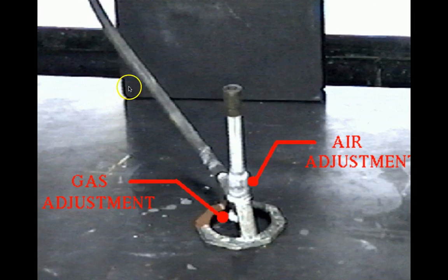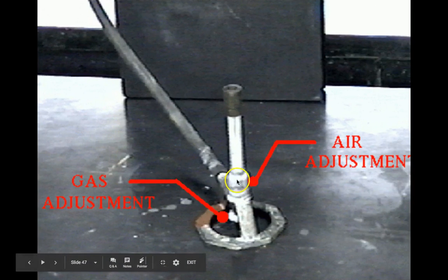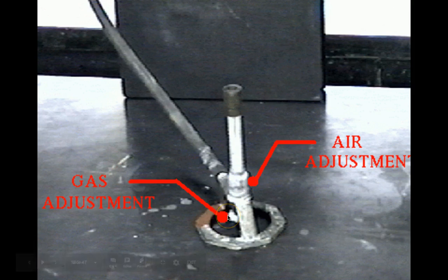Here's what a Bunsen burner looks like. Up here controls the air, and down here controls the gas. Don't put your hand on the top part — you will burn it. The lower part is only a little warm and you can operate it safely. The gas control makes the flame larger or smaller. I've had people accidentally burn themselves by touching the top part, even after the burner is off — so always be careful.